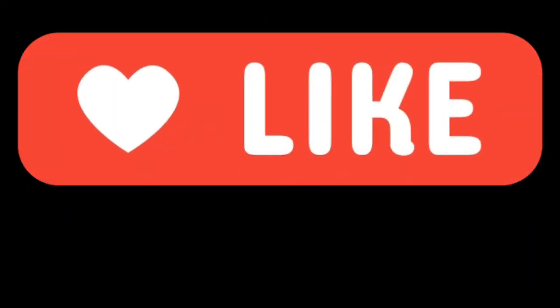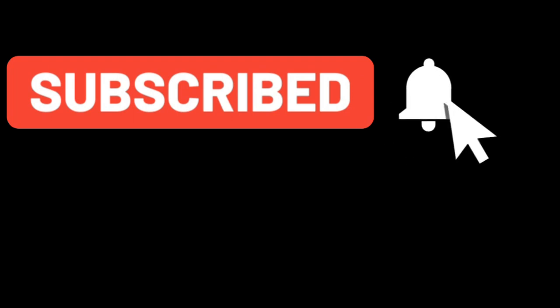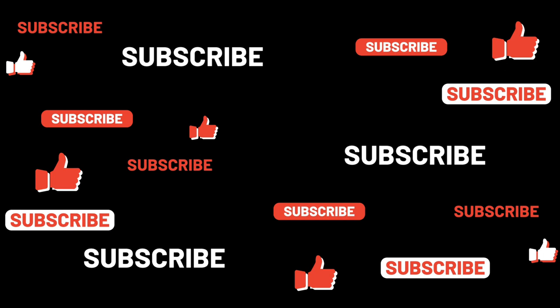If you like my video then give a thumbs up and please don't forget to share this video. If you still have not subscribed to my channel, please hit the subscribe button and press the bell icon so that you will get notifications. Have a great day. Thank you.